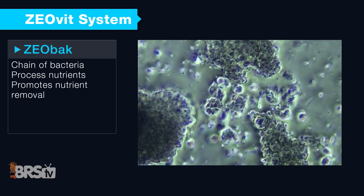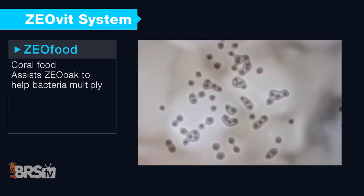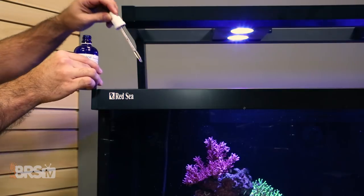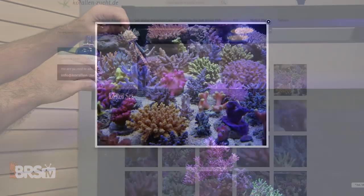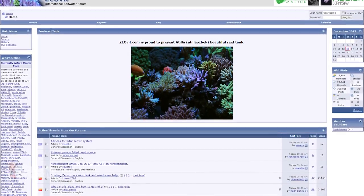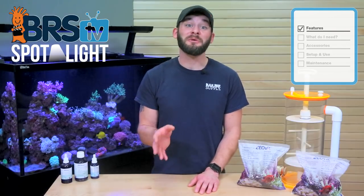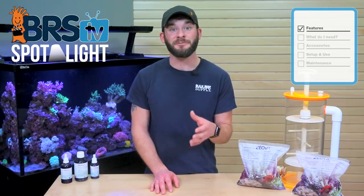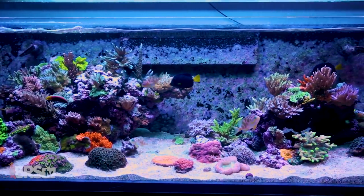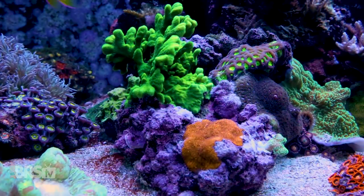This two-tiered system of using zeolites and organic carbon dosing to bolster specific beneficial bacteria to create a low nutrient environment that is then supplemented with targeted coral foods and amino acids has been a successful way to create amazing tanks, which is evident by the dedicated ZeoVit community and the tanks they keep. Even us here at BRS were so impressed by the reefing community's ability to repeat the same results in their own tanks that we exclusively used the entire ZeoVit system in our very own BRS 160 for roughly two years with the same solid results.